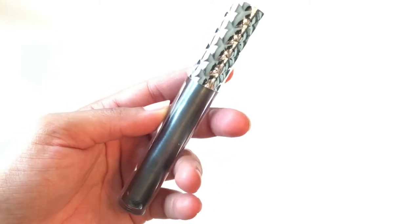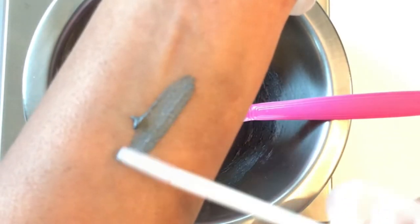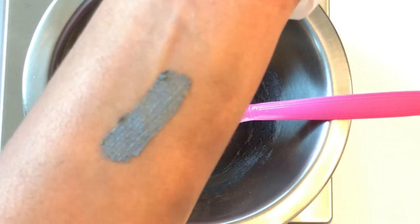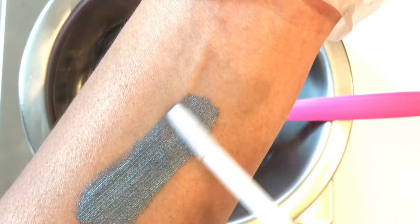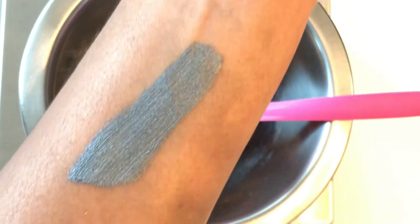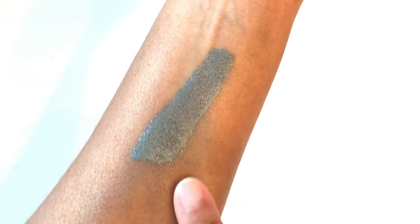Hey guys, welcome to my channel. In today's video I'm going to be showing you how to make a metallic lipstick that is transfer proof as well as waterproof. This formula is slightly different from the matte lipstick, so if you want to know how I make this metallic lipstick, keep watching.